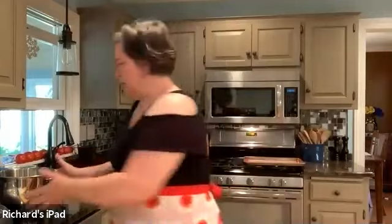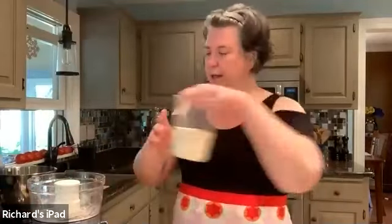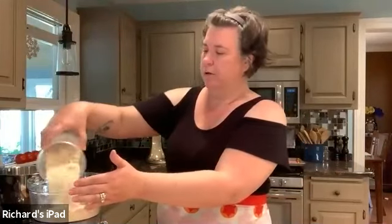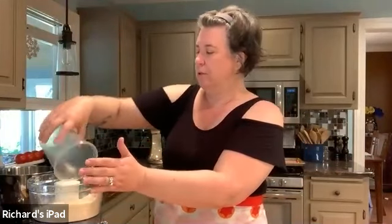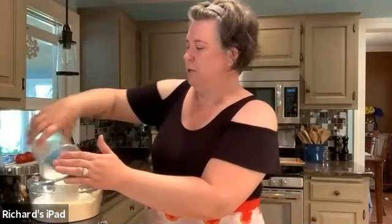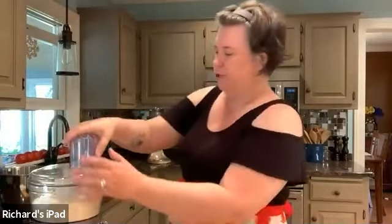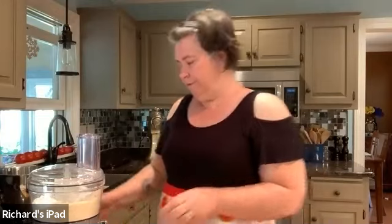The very first thing we're going to do is process our flour and our powdered sugar. For that, you'll need to use your food processor on the pulse option. Go ahead and put your almond flour in, and then put your powdered sugar in. We're going to pulse it four times, three seconds each.